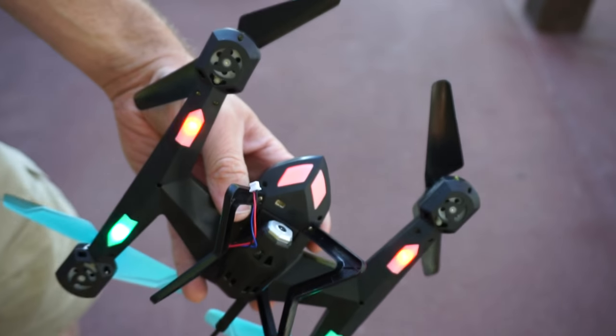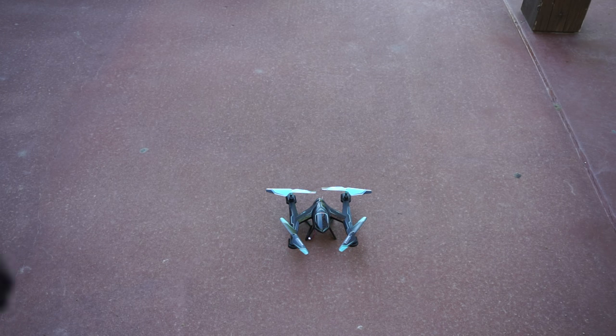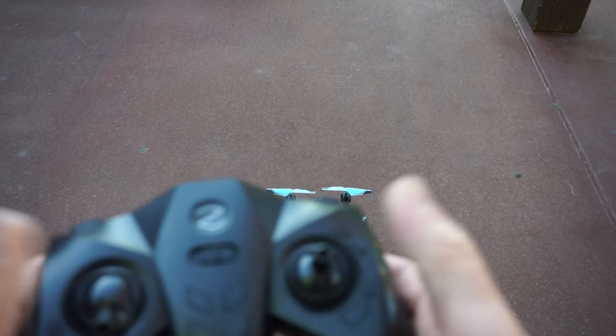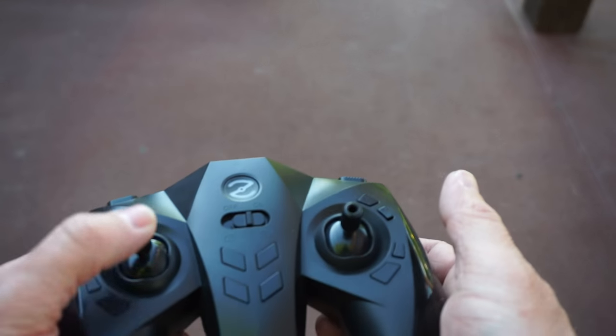So here are a few of my thoughts. Like I mentioned before, it's really good for trying out a quadcopter. It's not super expensive, so it's a good price range to get one — try it out, see if you like it, see if you can learn how to drive it well enough to be comfortable with a quadcopter.